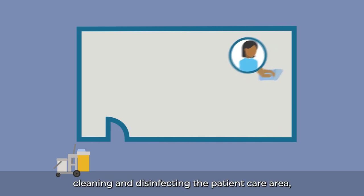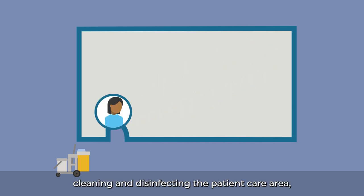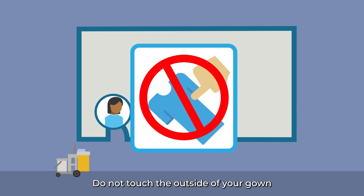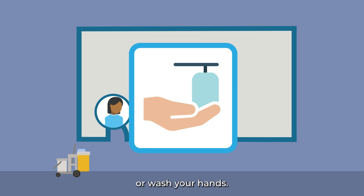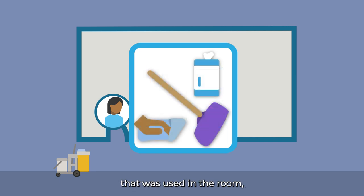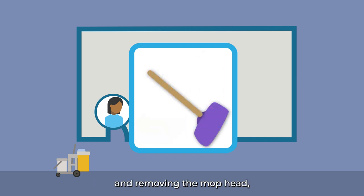When you are done cleaning and disinfecting the patient care area, remove your gown and gloves properly upon exit to avoid germs spreading outside of the room. Do not touch the outside of your gown as Candida auris may have settled there. Use an alcohol-based hand rub or wash your hands. Then, put on new gloves and clean and disinfect any environmental cleaning equipment that was used in the room, including wiping down the mop handle and removing the mop head, before returning to the equipment cart and moving on to the next task.